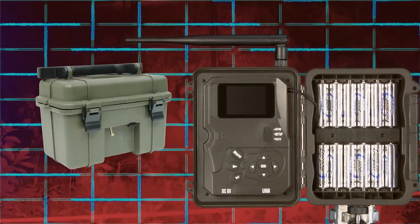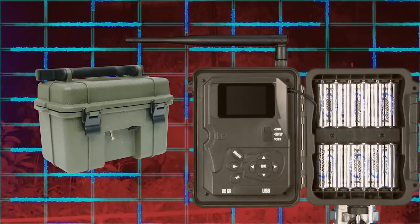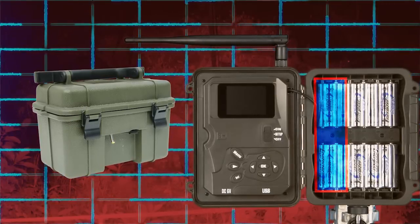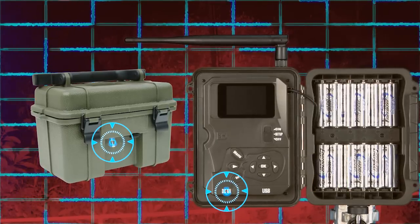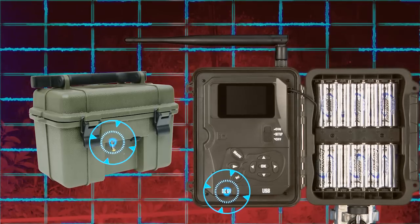We recommend our 6-volt external power supply for extended, long-term camera use in the field. AA lithium batteries are still required for initial startup until the camera housing is closed and the 6-volt external power supply cable is inserted into the camera battery port.